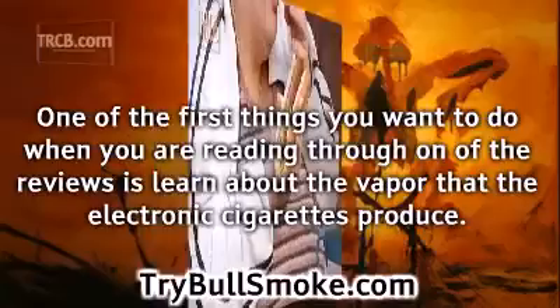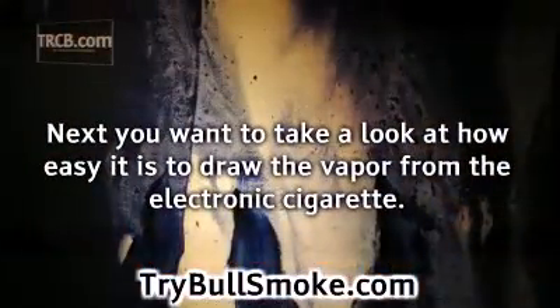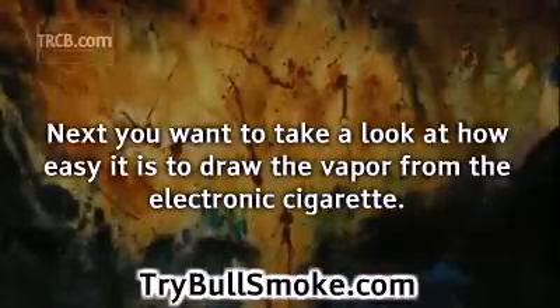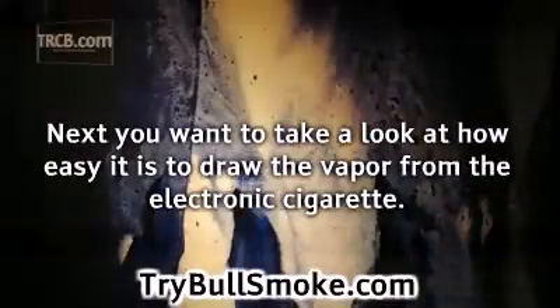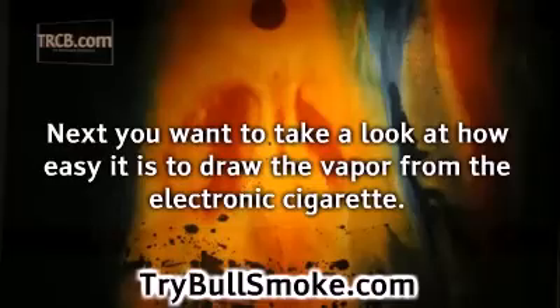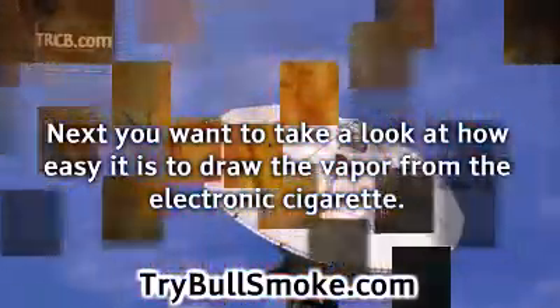The higher marks the vapor gets, the more you are going to enjoy the electronic cigarette. Next, you want to take a look at how easy it is to draw the vapor from the electronic cigarette. Some brands release the vapor at the slightest puff, whereas others require you to really work at it. If the reviewer complains that the first couple of puffs seem difficult, they are most likely using a puff-activated e-cig, and those difficult puffs are needed to prime the device.